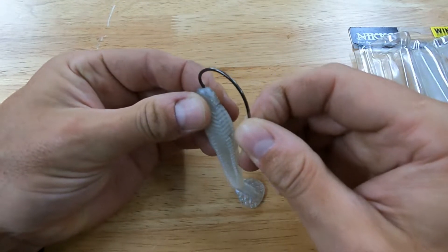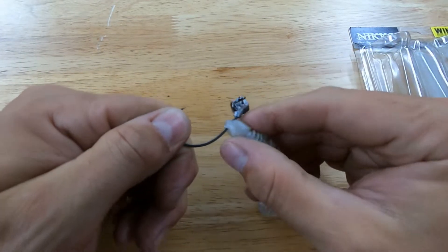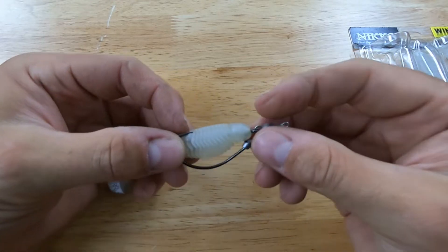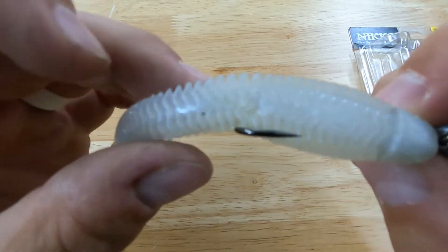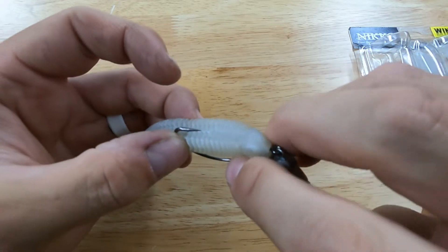I'll run it through the bottom, or the tip of the head, just enough to poke it out. Since these minnows are durable, I'll stretch it up over that hook keeper and then it twists. I just line up where I want that hook to come out — it's got a little slot where the hook can come through and stay weedless.